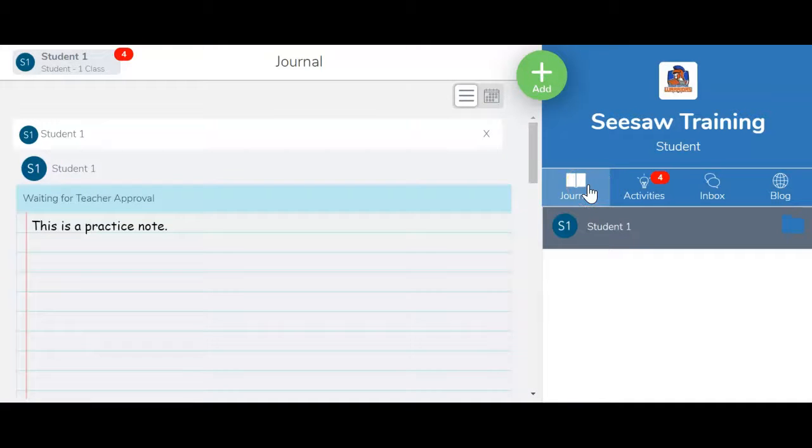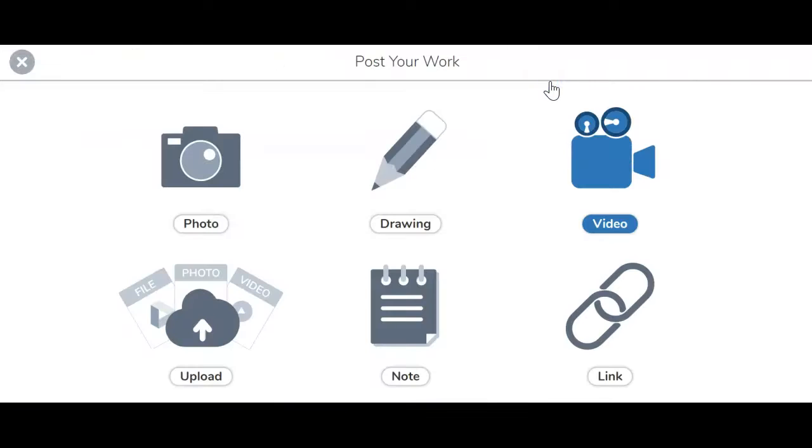Hey there Kinsey Kids. In this video I'm going to show you how to post a photo or a video in Seesaw. Remember I need to be in my journal tab for the green circle to show up at the top. I'll go ahead and click on add and you'll see that there's a photo option or a video option.